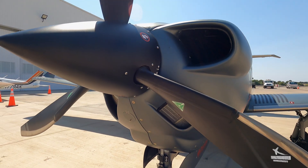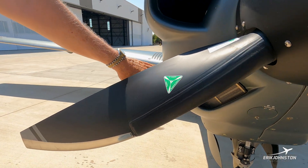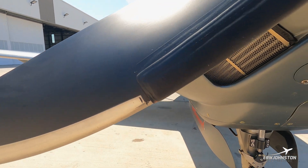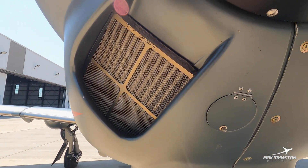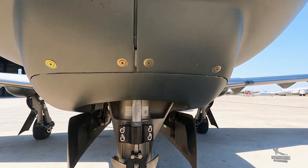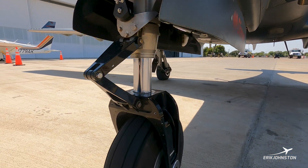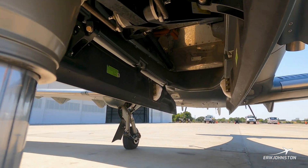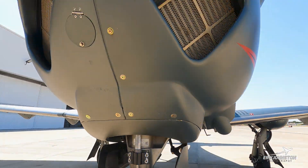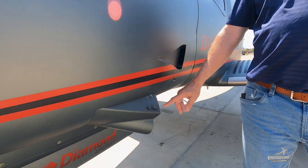You're looking at the MT propeller — that's a composite prop with a titanium leading edge. Filters and intercoolers inside the cowling, beefy nose gear, steerable. Cow flaps on this particular installation.